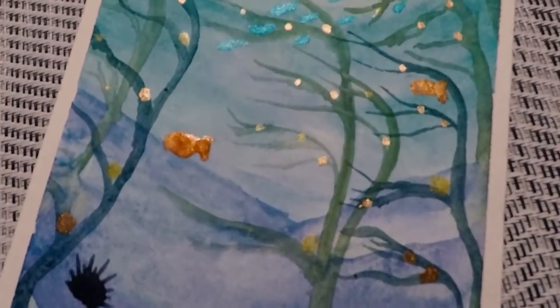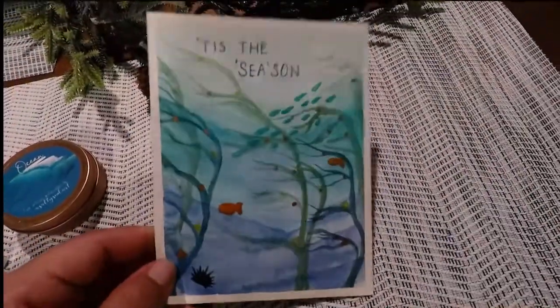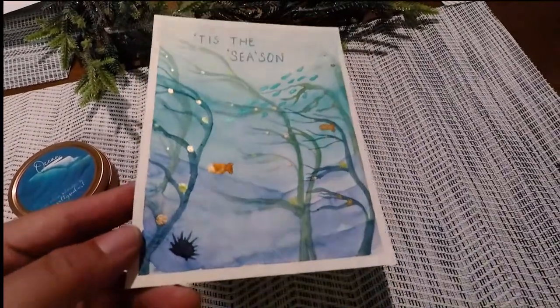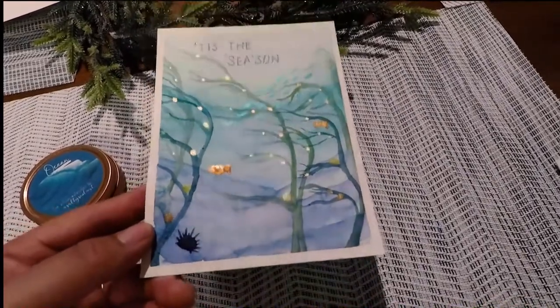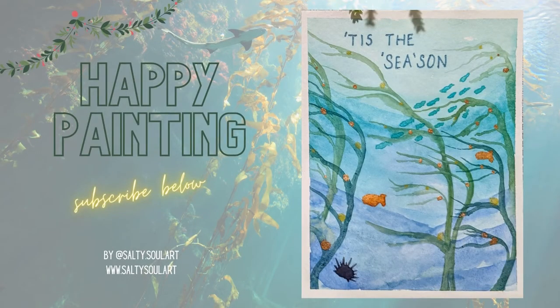Zooming into the card and viewing it from different angles, you can really see how pretty those mica colors turned out. They really give it a nice Christmas kind of spirit and shimmer. I hope you enjoyed this tutorial. Please subscribe and follow me on Instagram at salty.soul.art, and please post your creations — I would love to see them. Happy holidays!